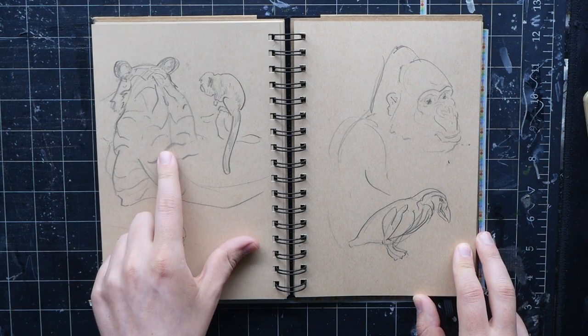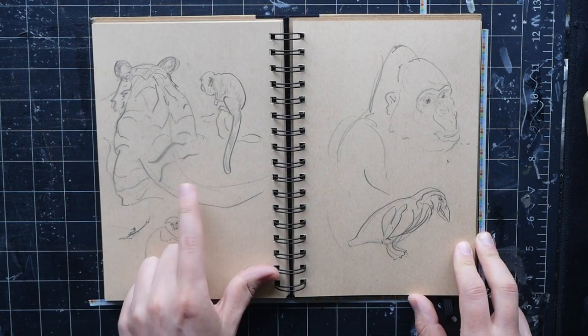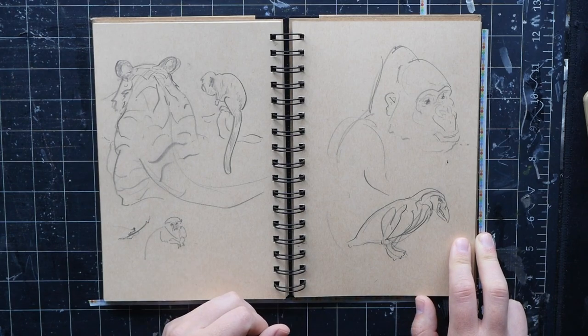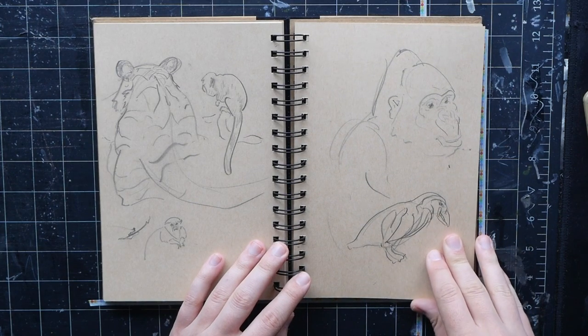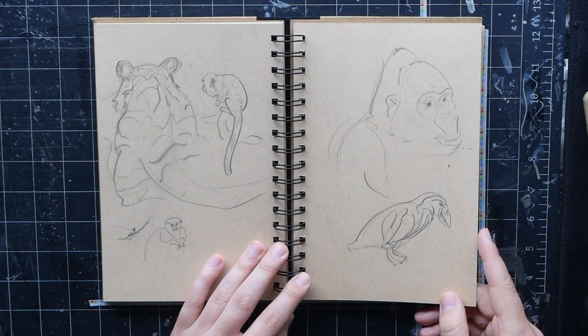This is the tiger. I went many times before I saw it — it's a Malayan tiger, one of the smallest tiger breeds, and it was never in the enclosure. Then one day I went and it was just right up against the glass taking a nap, so I took a bunch of photos and did some sketches. Super stoked on it.